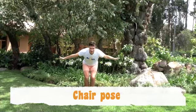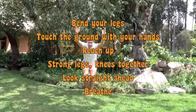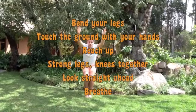The last one we're going to do is chair pose. Bend your legs — bend them — touch the ground, come up. Really strong legs, strong thighs, knees together, feet together, really strong, and looking straight ahead.